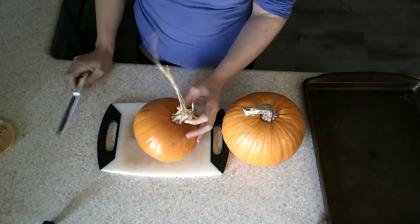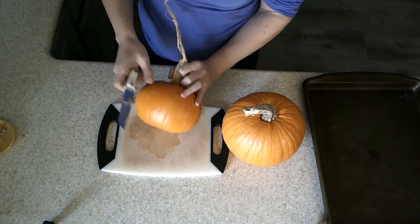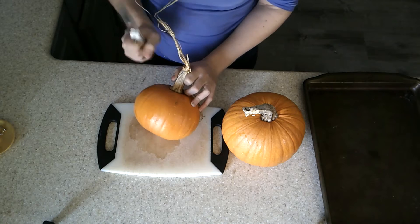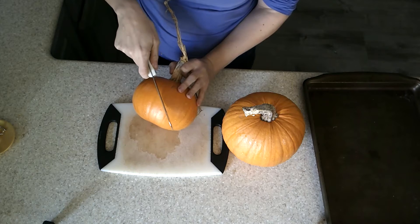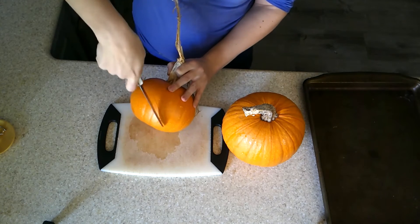So the next step is we're going to cut into these and start cleaning them out and getting them ready to go on the baking sheets. What I like to do when cutting into these pumpkins is cut on a diagonal. That way I'm still getting half the pumpkin on either side, but the stem is only on one side. You don't want to try and cut through a stem — doesn't work. Tried it. Don't ask why.